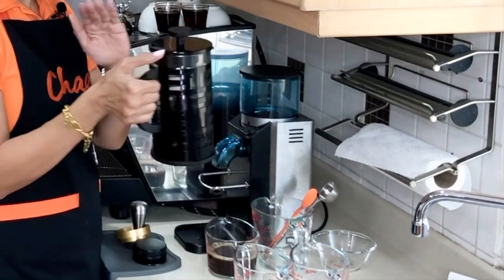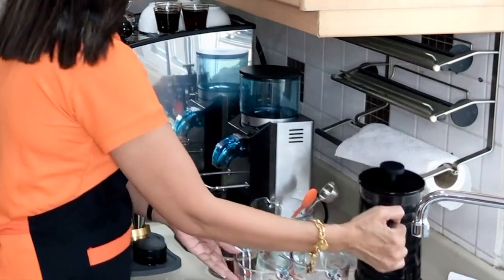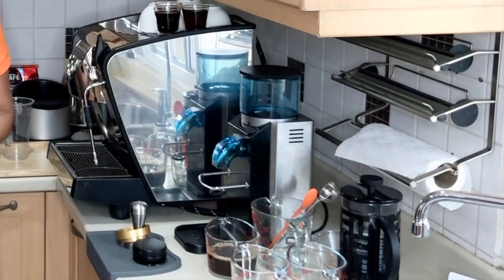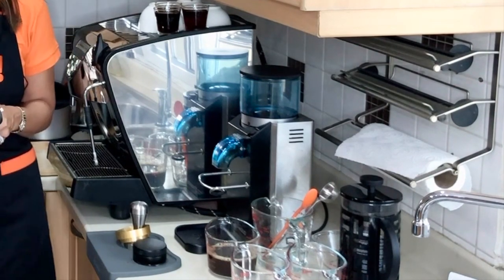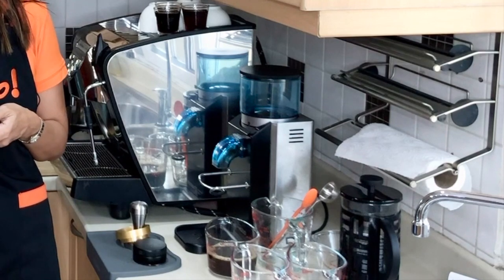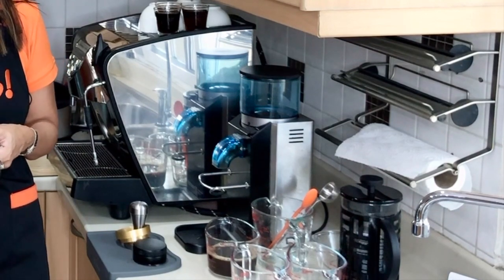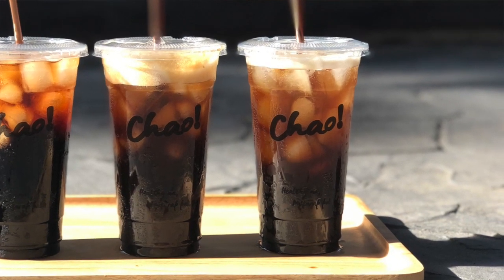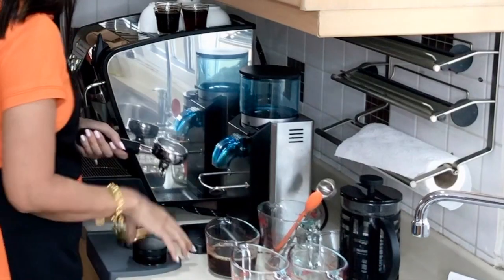Now I'm going to pull my espresso shots. Because this is a 22-ounce americano, I am going to use a double basket — two shots of coffee — and pull three ounces of espresso. This is a long shot for americano.